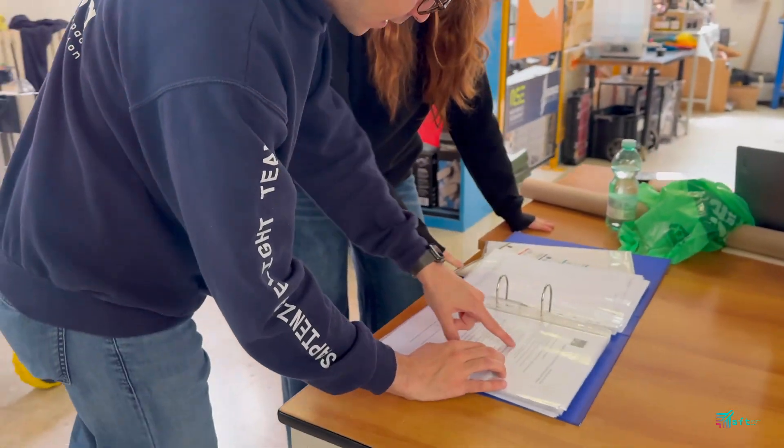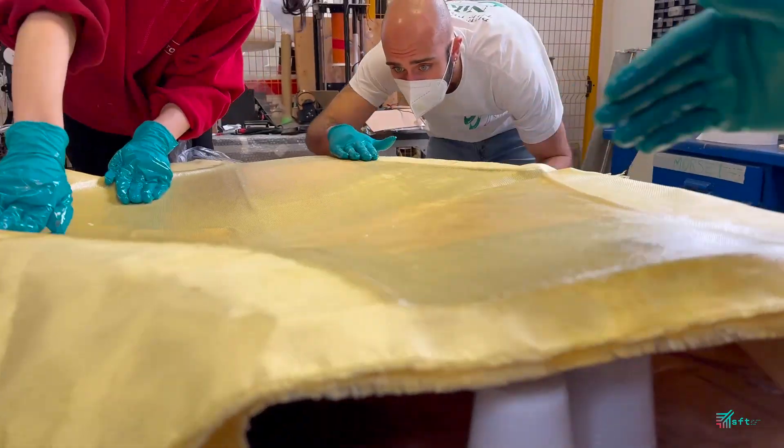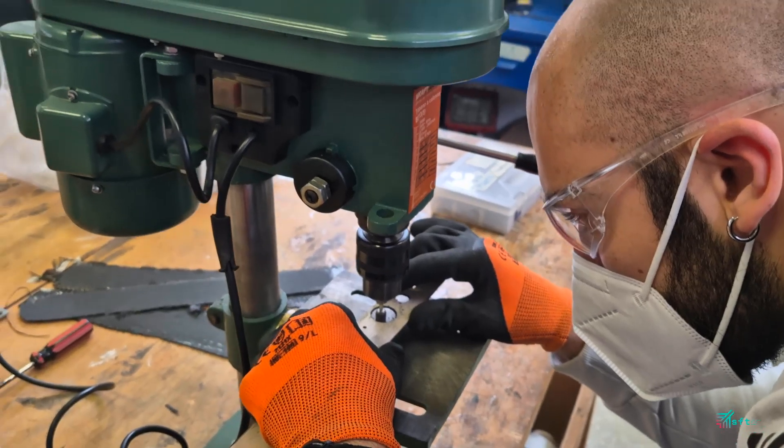Masks are mandatory for all team members while working with composites such as carbon fibre and Kevlar, preventing dust inhalation, and while working with other potentially toxic materials.